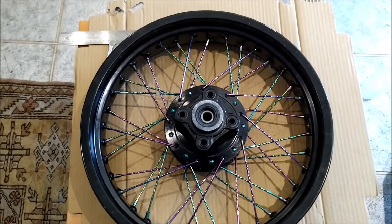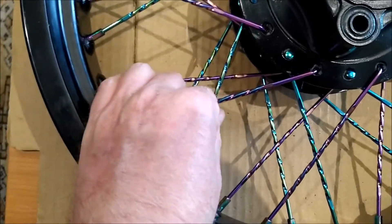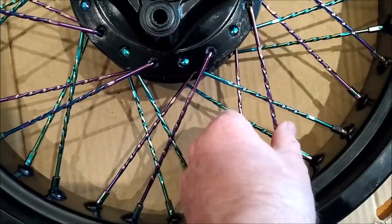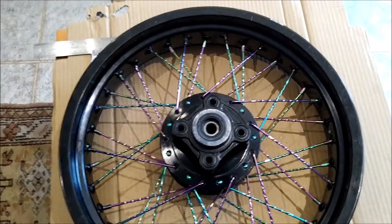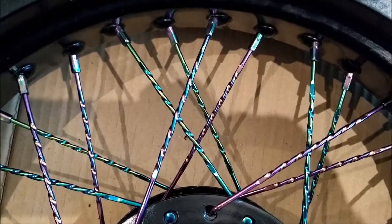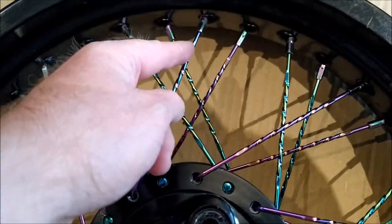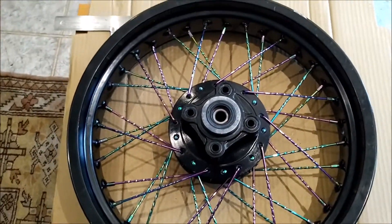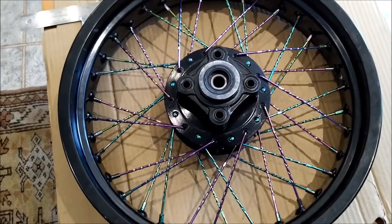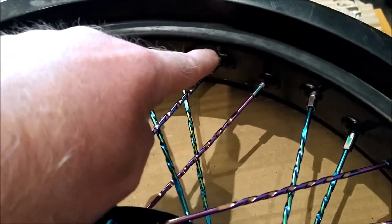That's the wheel all spoked up — it's not tensioned yet, it's just simply put in with some of the slack taken out, it needs to be trued properly yet. I did actually end up taking the spokes out and starting again, because I just wasn't happy with the pattern — I had far too much thread left on the outer edge. I did use two or three guides to build wheels previously, and did the same thing again — you go in here and then you go one, two, three, four.